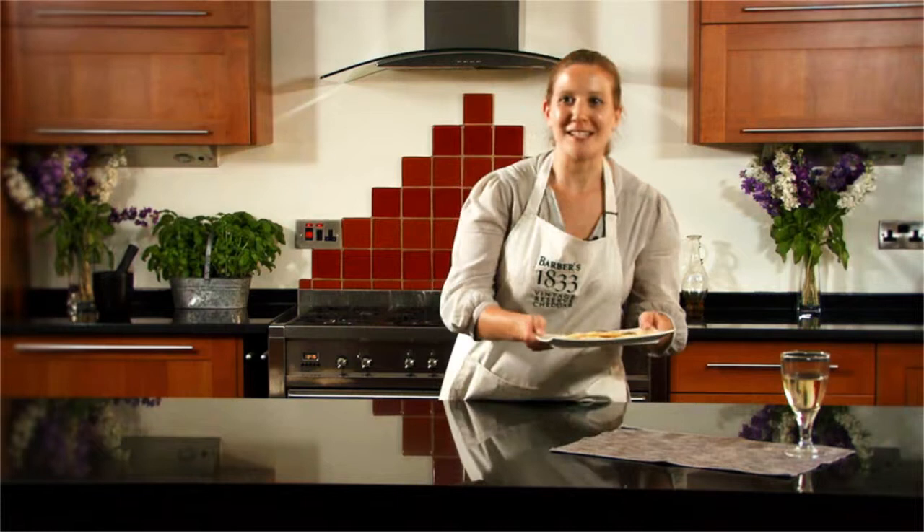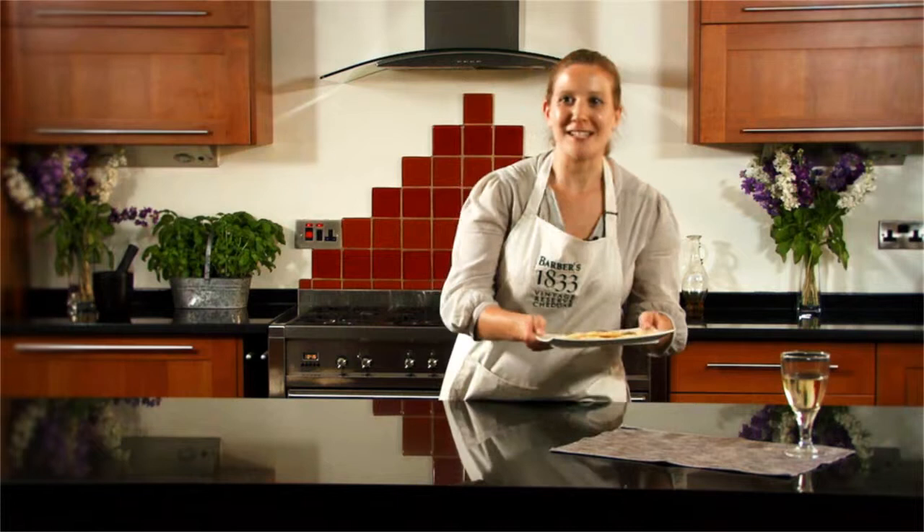Here are my cheddar and caraway cheese sablé biscuits, ready to serve with a lovely chilled glass of wine or coffee.